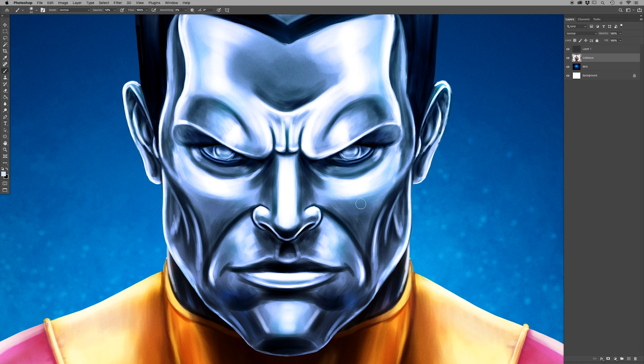The purpose of this grain is it does help blending the colors, it does add grit, and it does add a sense of texture. Because when you take it off, some areas appear very flat. It also depends on how you paint, but it does add a sense of more realism and does help with the whole adding a sense of grit and texture.